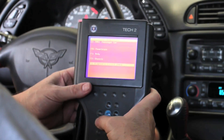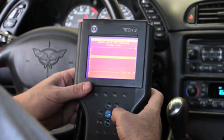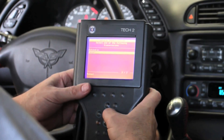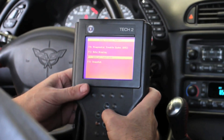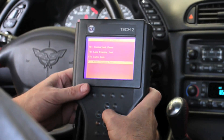We'll go back and go into the body system. We need to select the body, which is a Y, 2-door coupe, manual trans, and we want to go into the BCM and into special functions, into the output controls and miscellaneous tests.